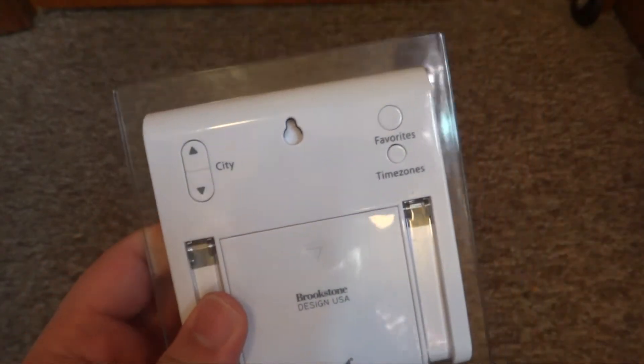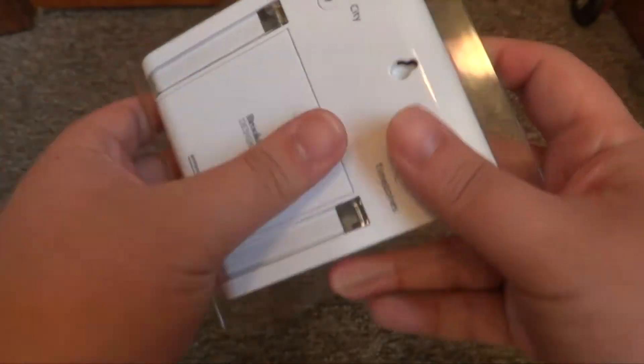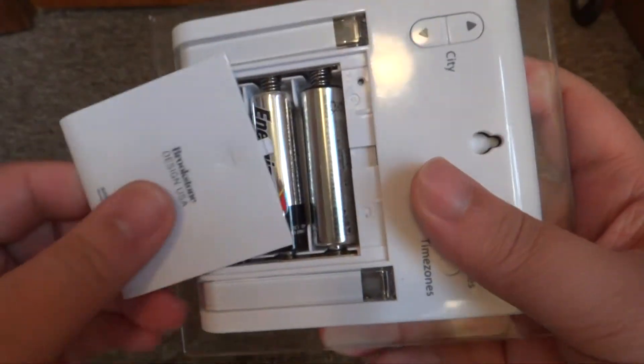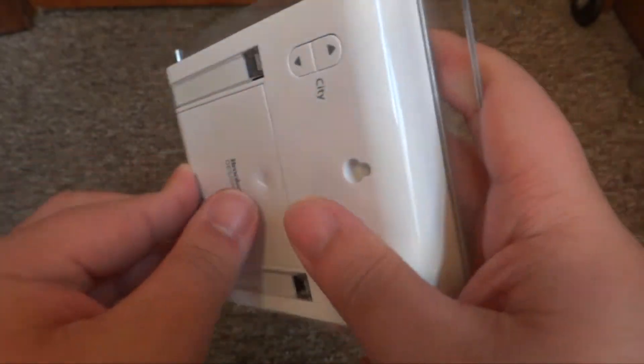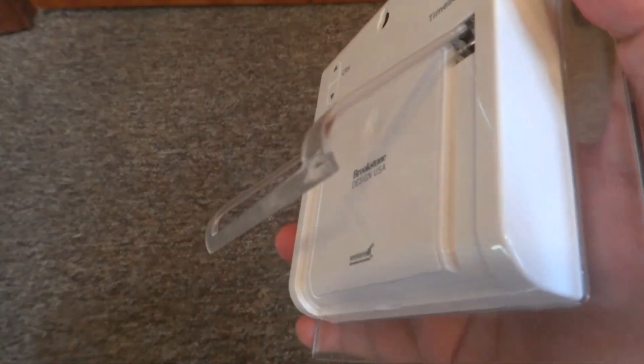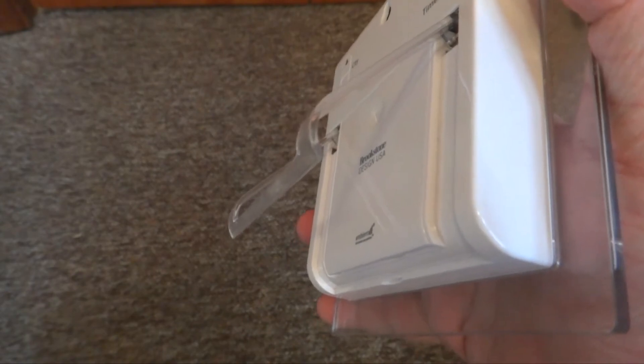You can also change the time zone — like mountain time or central standard time — which is nice. Then here is the battery compartment. It runs on regular 3 AA batteries, no rechargeables or any special batteries. And it has a stand so you can sit it on a desk. It's a really nice, durable stand that usually doesn't fall over.